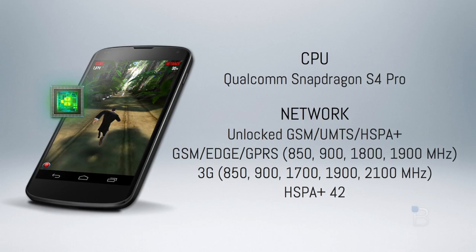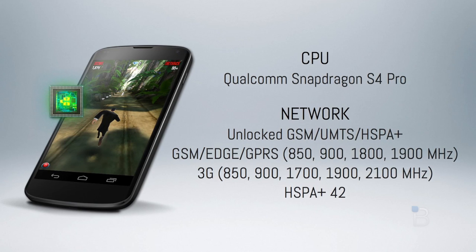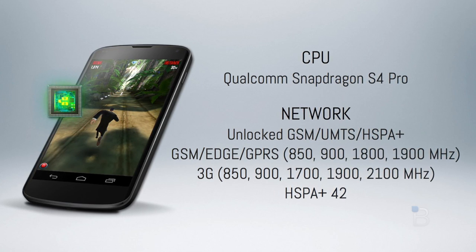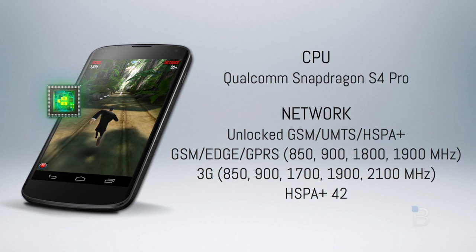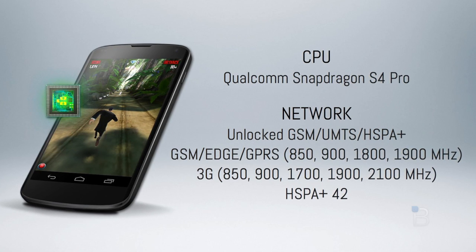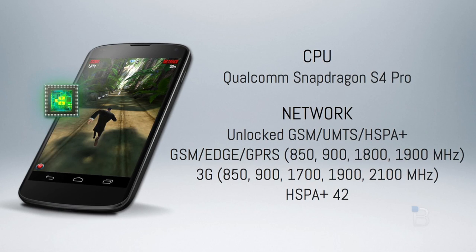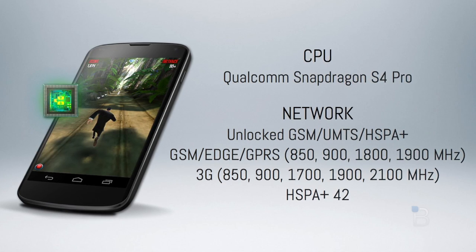The Nexus 4 packs a Qualcomm Snapdragon S4 Pro processor, which is arguably one of the more powerful chips on the market right now. Multiple reports have confirmed LTE support is actually on board, but the phone itself doesn't use it. Instead, you're stuck with HSPA on AT&T or HSPA Plus on T-Mobile, which isn't necessarily the worst thing in the world.